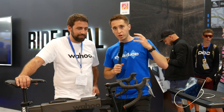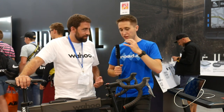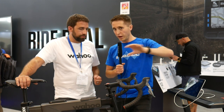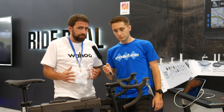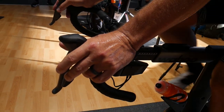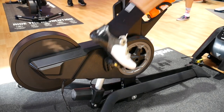Another key tech feature is the programmable buttons on the bike. They call this feature 'Reality Shift,' and it's designed to match your outdoor bike. There are several different configuration options — you can match Shimano Di2, Shimano Mechanical, SRAM ETAP, SRAM Mechanical, and Campagnolo — giving five different button configurations that you can use in combination to replicate your outdoor bike's shifting.